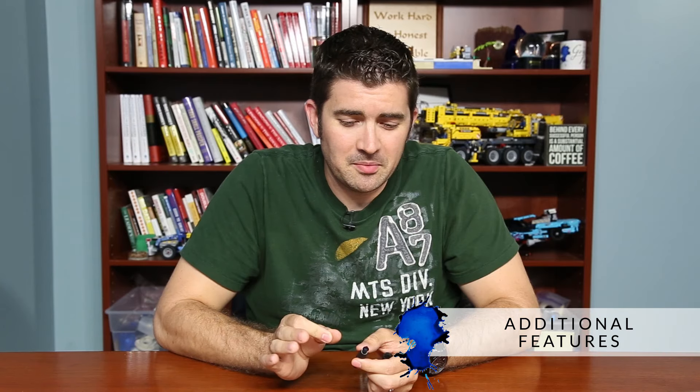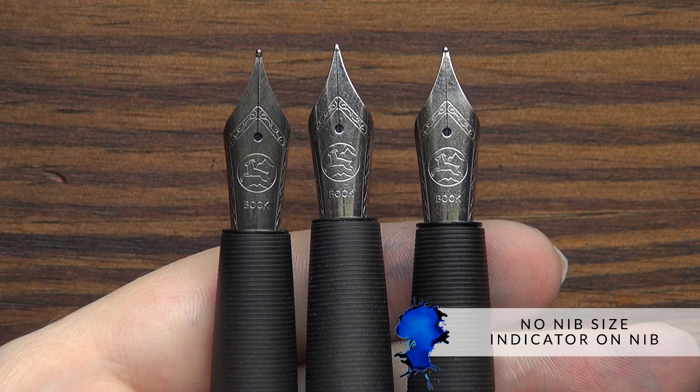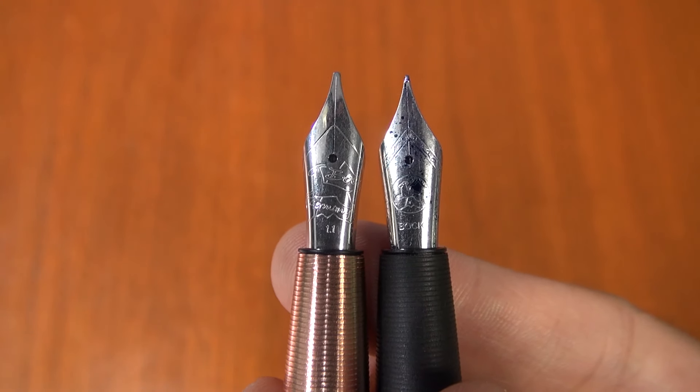The only slightly odd thing about these nibs — and I've seen this with Keras Customs as well — is that Bach, with the extra fine through the broads, doesn't actually put a nib size designation on these nibs. So you have to kind of know what it is that you have. We'll make sure we send you the right thing, but it's only the 1.1 that actually has the nib size printed on it.